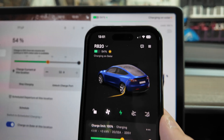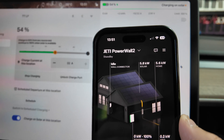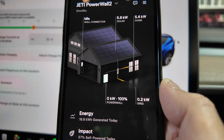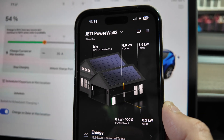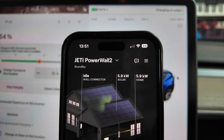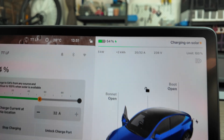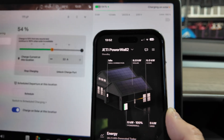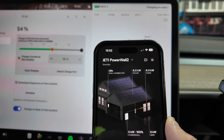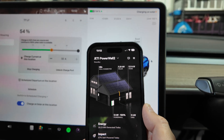Let's have a look at the Powerwall 2 stats. There's my home Powerwall 2 — 5.8 kilowatts of solar from the house, 0.2 going to the grid, which is within tolerance for calibration across three phases, and 5.6 kilowatts going to the home. I've got my pool pump running, and also five kilowatts of that is going to the vehicle. The car is charging off the Wallbox non-Tesla charger, and it's charging completely off solar, with nothing going back to the grid.